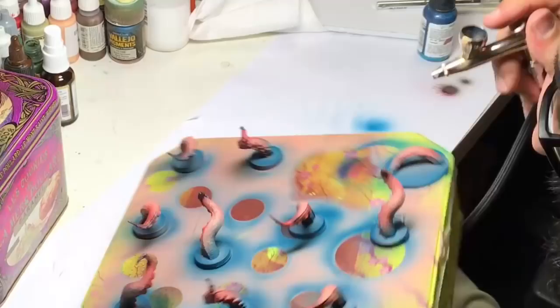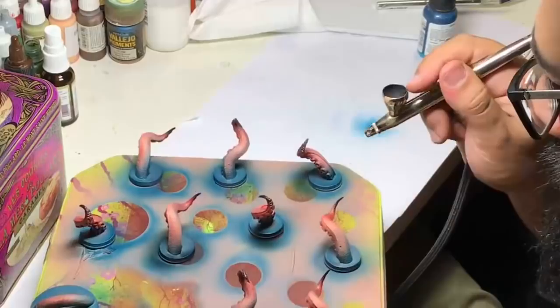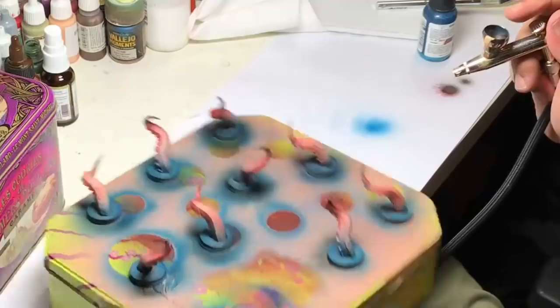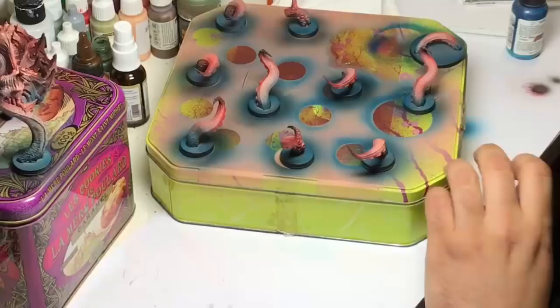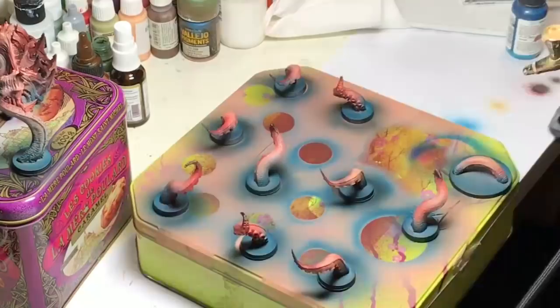As you can see, I always add some black around the base to contrast the different colors more. The progress on the miniature is very quick because it's just one kind of texture — only some kind of flesh — so it's more easy with airbrush in that case.